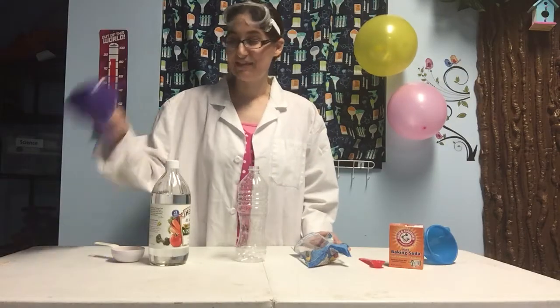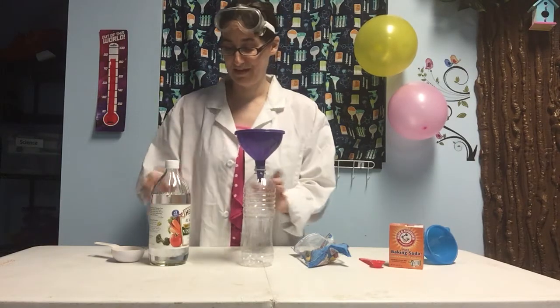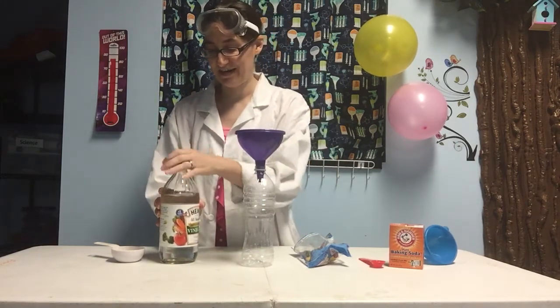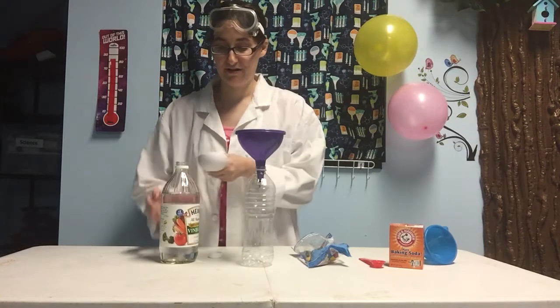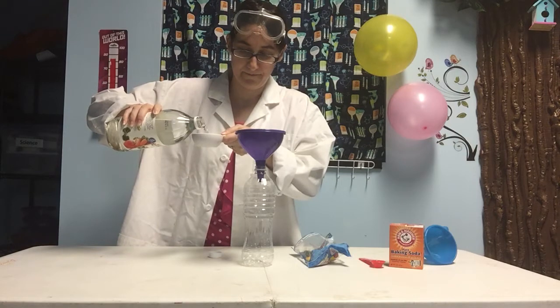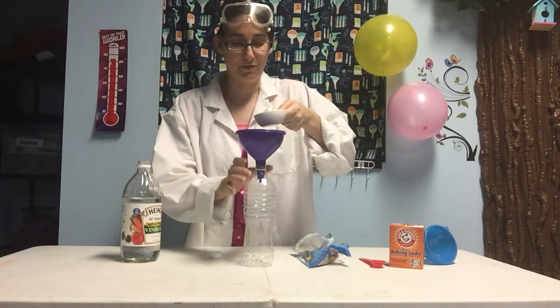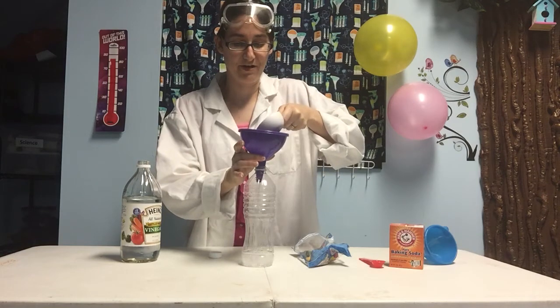Okay, the first step is we're going to take one of our funnels and put it in our plastic bottle, and we're going to take a third cup of vinegar and carefully pour it into our bottle.